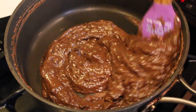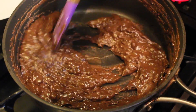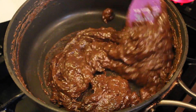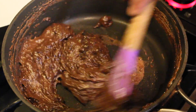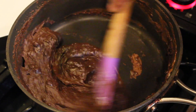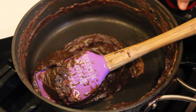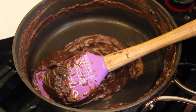It is almost done and this whole process just took me about a minute and a half. As you can see it kind of looks like a thick cake batter. And it is done, so I am going to turn off the heat and transfer the mixture into the prepared plate.